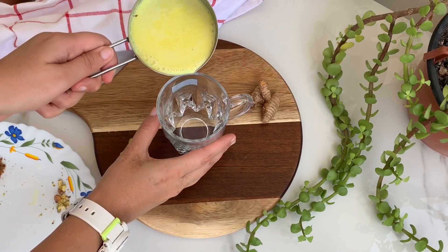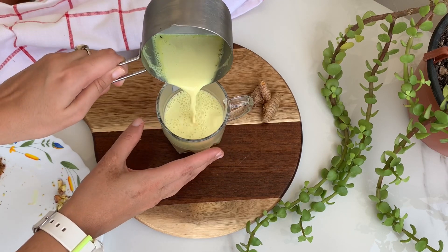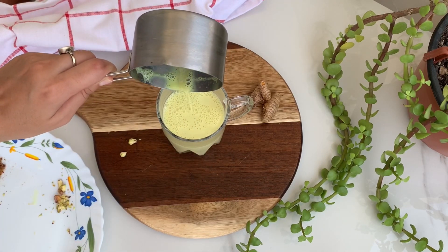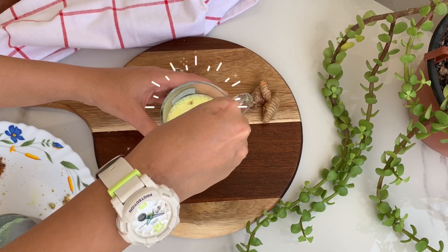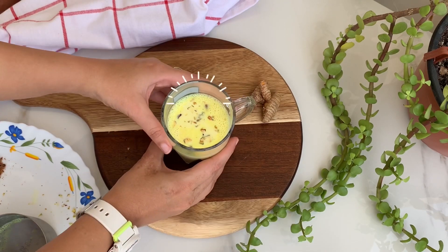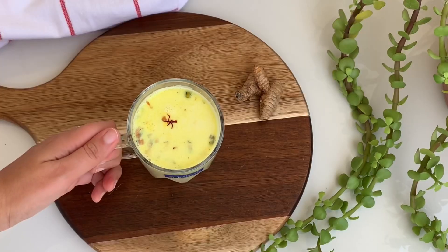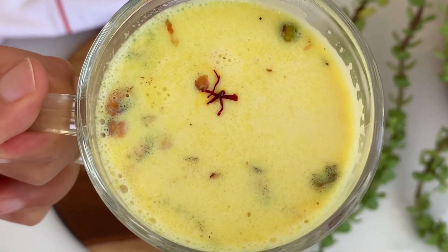Now we are going to strain the mixture and serve it hot in a cup. To this we will add some garnishing — it's totally optional. If you want, you can just add chopped nuts or pistachios. Here it is — our turmeric milk or turmeric latte is ready! This is a delicious drink and my kids love it.